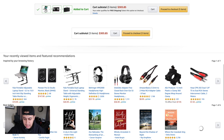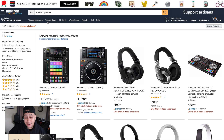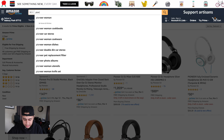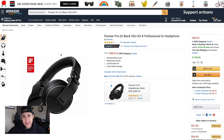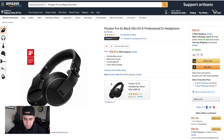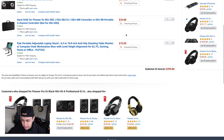Next up, we need a pair of headphones. We're going to stick in the Pioneer family. My goal is to spend about $100 — I don't want the cheapest headphones they have, but I also don't want the most expensive. These Pioneer headphones are about $100, nice quality, and I like the fact that they're all black. I'm going to go ahead and add those.